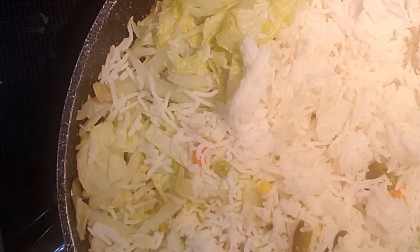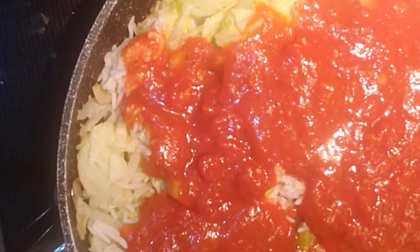Add cooked cabbage, cooked rice, and tomato sauce. Simmer for 10 minutes. You can also add vegan shredded cheese here.